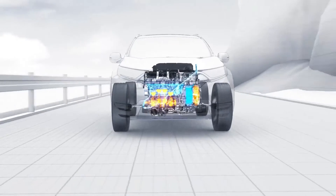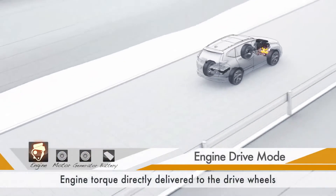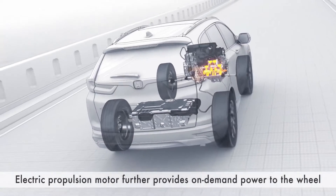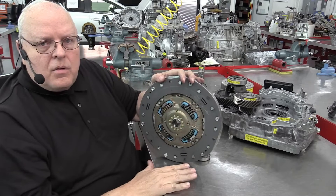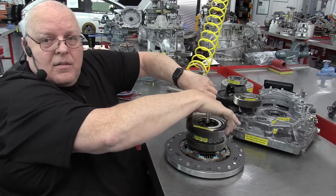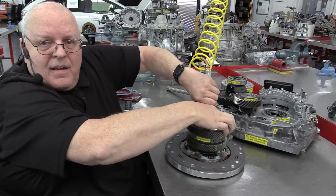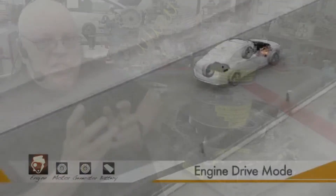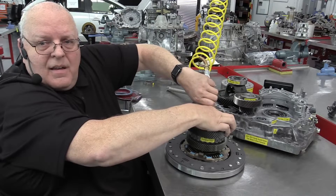The third mode is the internal combustion engine mode, which kicks in when the vehicle reaches a speed of 100 km per hour. At this point, the second electric motor generator disengages — it still rotates but is no longer generating torque. Instead, the crankshaft of the internal combustion engine connects directly to the wheel drive, bypassing the second electric motor, thanks to a specialized gear and clutch system. Once the car hits a certain speed, the clutch locks, providing a direct link between the internal combustion engine and the wheels. This minimizes energy loss and brings the engine into its optimal efficiency range. The clutch assembly sits at the bottom, and liquid-mediated locking ensures a solid connection between the engine and the wheels.